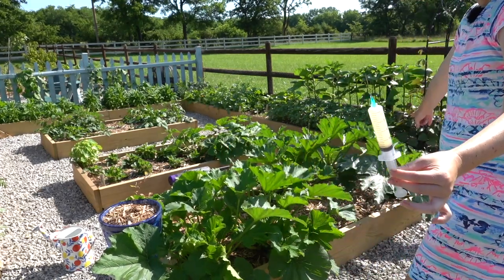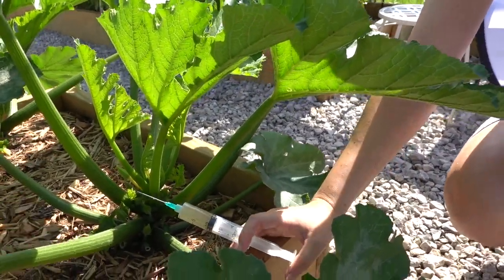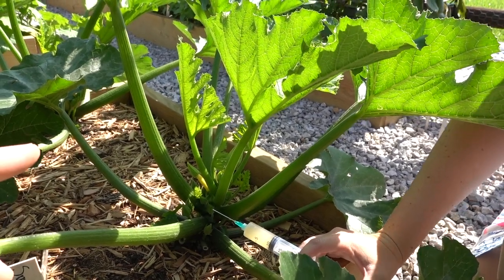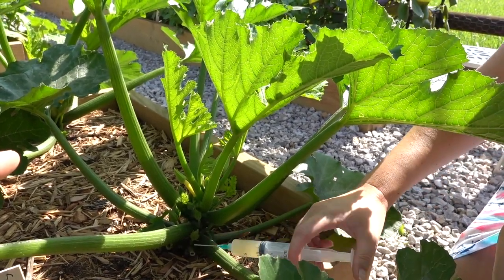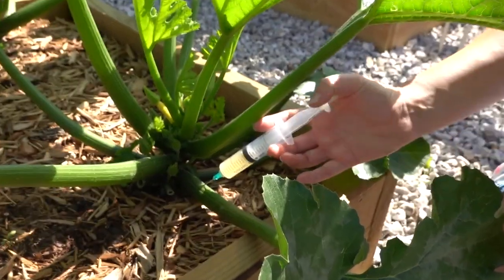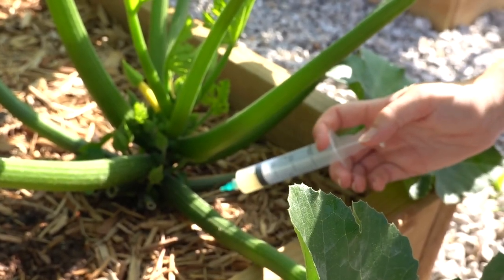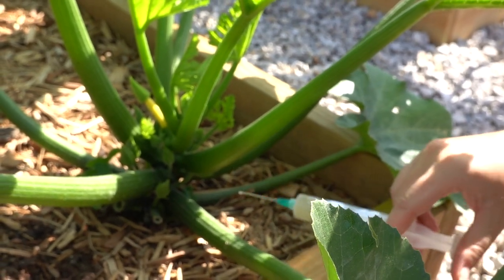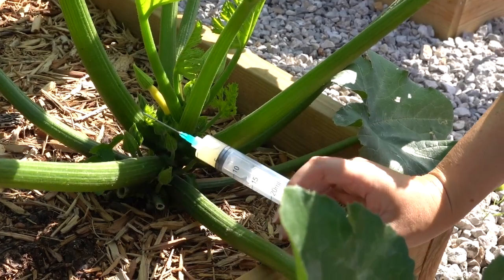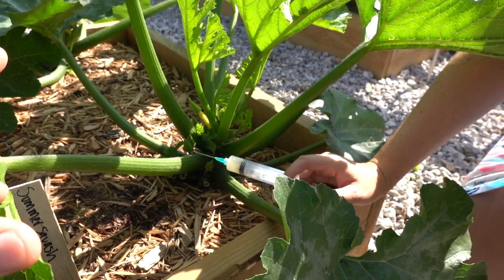To make it easier to remember, I chose my yellow summer squash to do the BT injection and I'm going to leave my zucchini with no BT injection — that way it's easier to remember which ones I treated. I'm going to go near the base, puncture it, which is super easy because they're hollow — I don't want to go all the way through obviously. I'm giving about 5 ml per injection, going with the big stems. I'm finding this to be a lot of work given how many stems there are, but I'm experimenting and really trying to figure out how I can get a squash harvest.